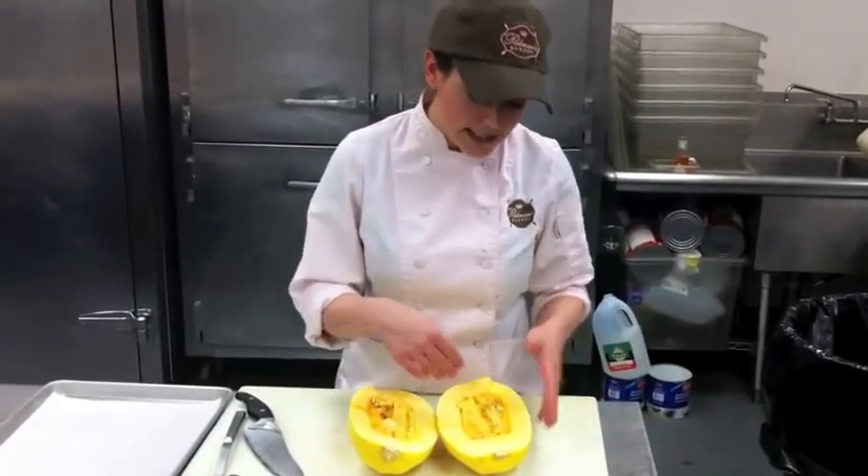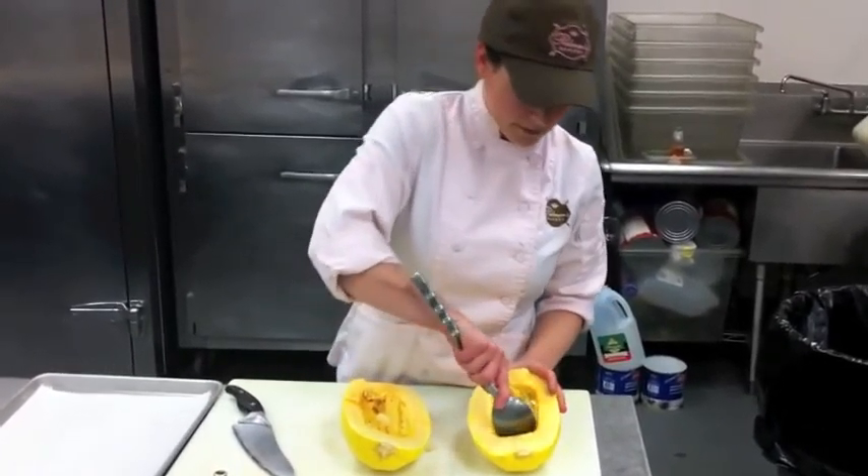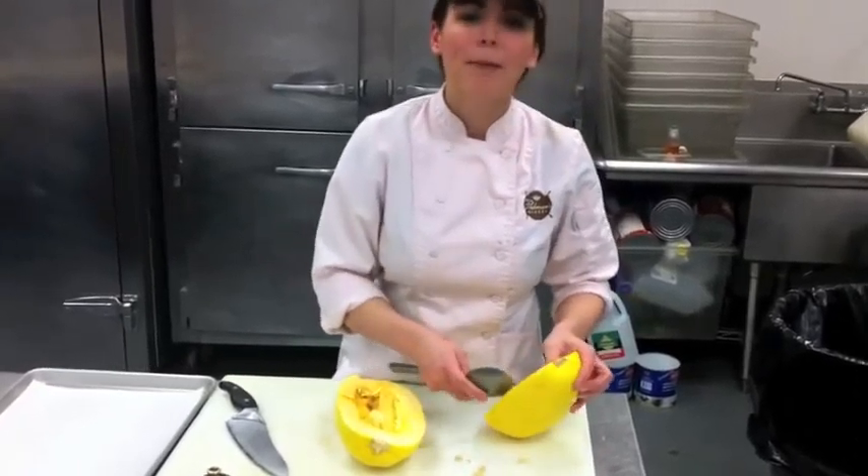Now that we have our squash cut in half, we just need to take out the seeds and all the stringiness in the middle of it. It's just like a pumpkin.